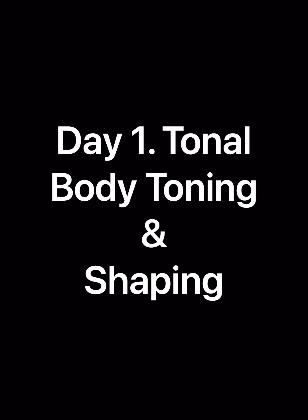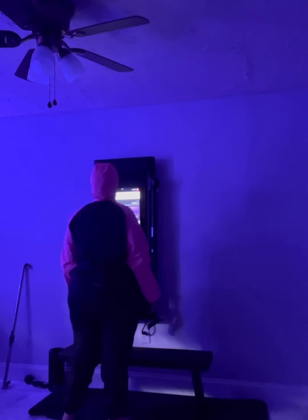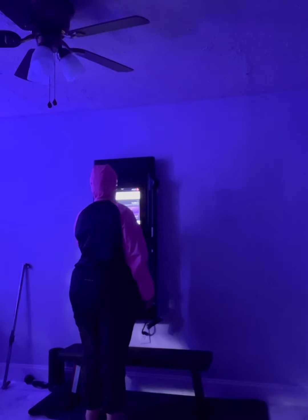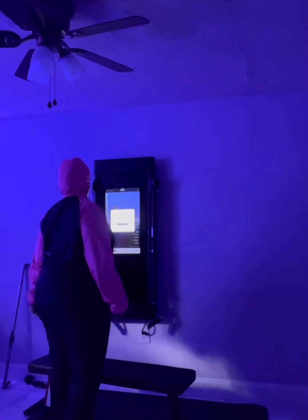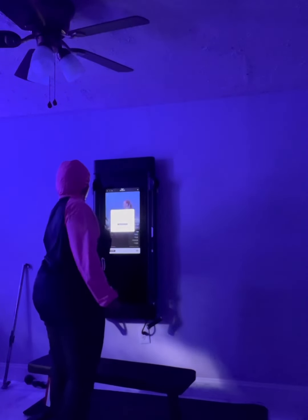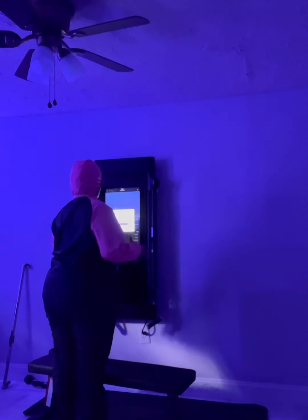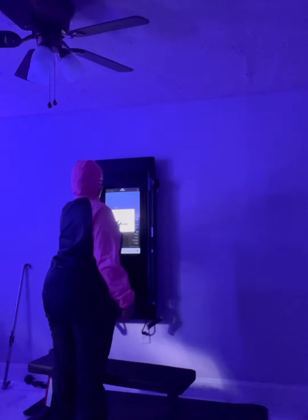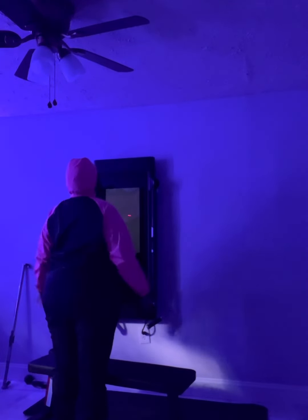Hello, so today I just wanted to make this quick video about my first experience with the Tonal. Yes, I am in a full sauna sweatsuit because I was not really planning on this — I planned on just going to the sauna and getting my sweat on for a little while, but I looked at the Tonal and I was like, I really need to get started with this machine, so I tried it.